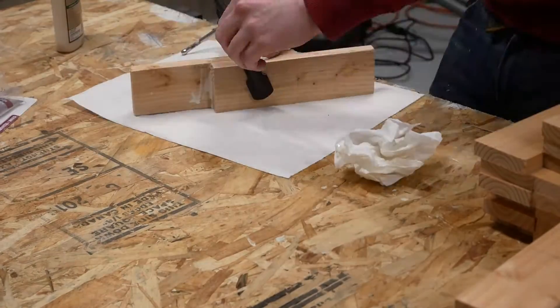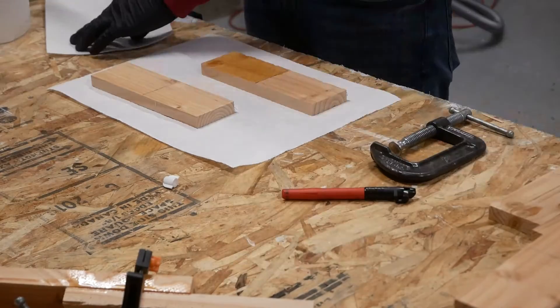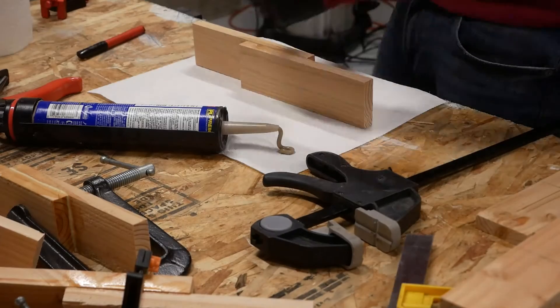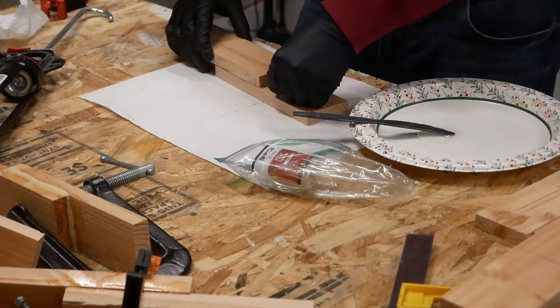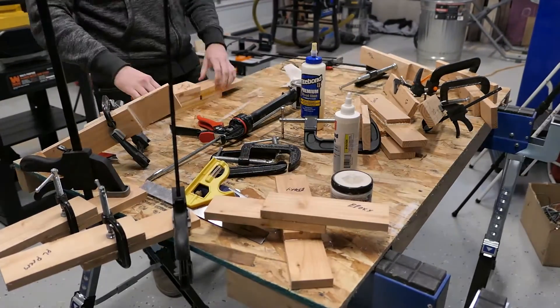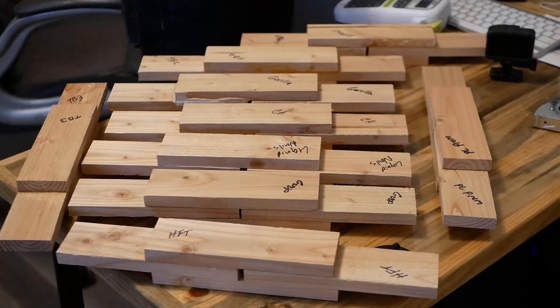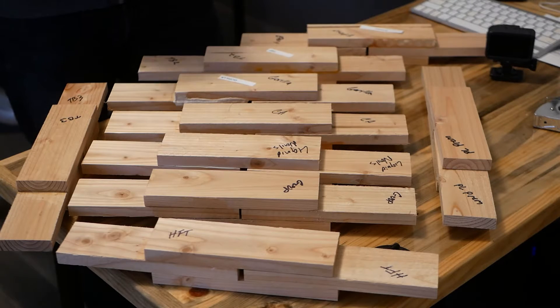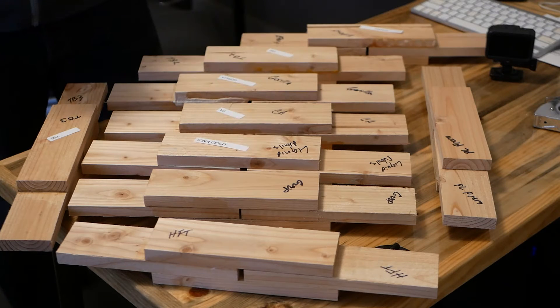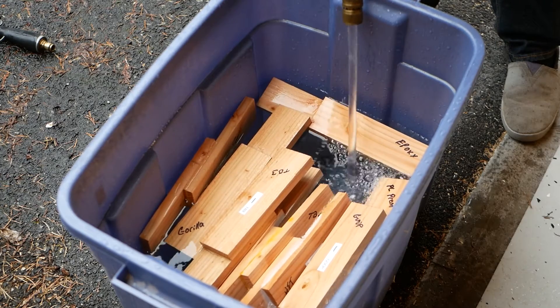To set up my glue area, I used a combination square to mark about three inches on each board — just trying to minimize the variables and ensure each product is contacting an equal area. Actual glue-up was pretty easy but did take a while. Each product had slightly different setup instructions — for example, PVA wood glues like clamps, whereas epoxies run the risk of being over-squeezed. I tried to apply each in the most ideal way possible. After a day, I unclamped and brought everything inside to cure, mostly for temperature reasons. After about two weeks, I applied labels to each sample destined for submersion. Then it was finally time to drown these things. Pro tip: wood floats, so you might need a little something to hold them down. The plan was to keep them soaked for about a week.